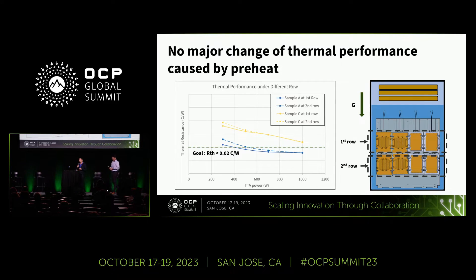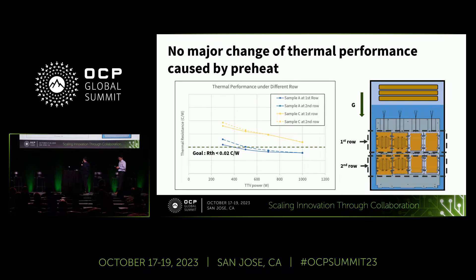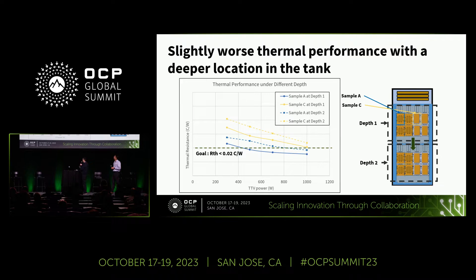Let me share some tank-level test results. We performed thermal tests under various conditions to see if there is any impact from preheating or depth. In the results, the solid line represents thermal performance at the first row and the dash line at the second row. We found no significant impact from preheating. However, we did find a slight thermal performance impact from depth—the deeper location shows worse thermal performance than the normal location. This can serve as a reference for tank and two-phase immersion cooling server design.